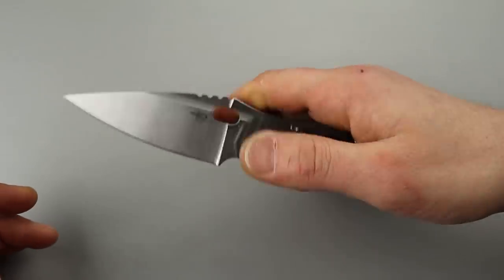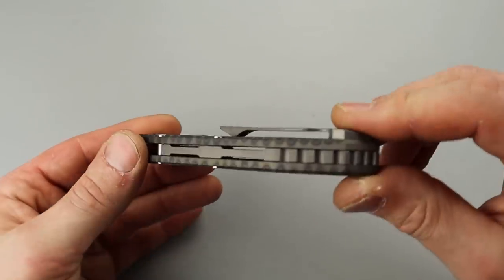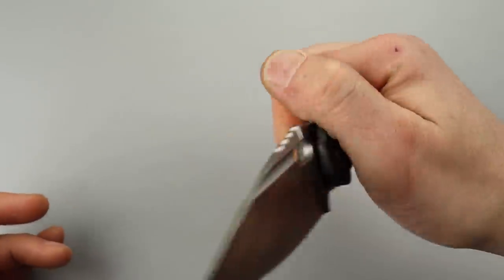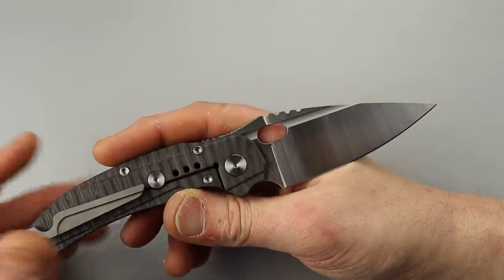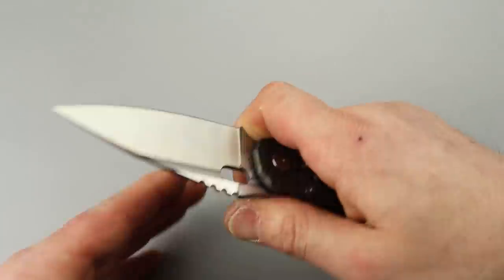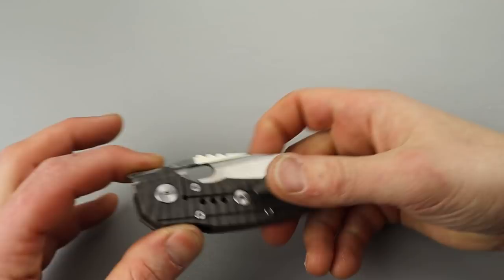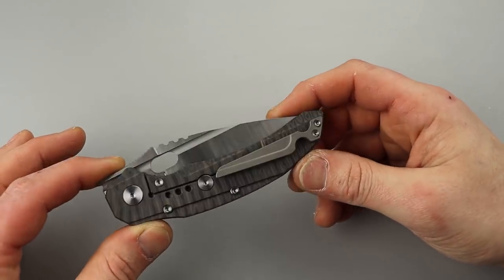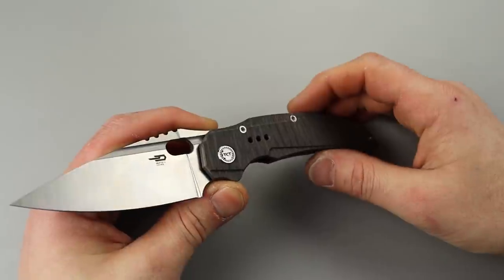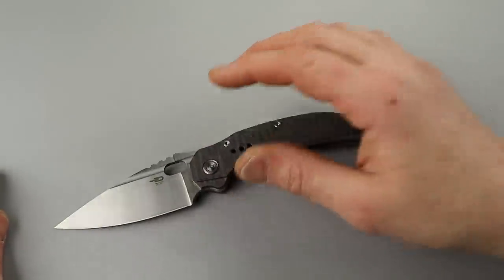I do like it a lot — it's a new part of the collection and I'm only going to make it better. I love the style, love the ergos. The clip works great, the back spacer looks really good, love the anodizing and the satin finish. There are a lot of great things about this knife. It's more of an EDC knife — break some stuff down, cut some stuff. That's all, I love you guys, thanks for watching, peace.